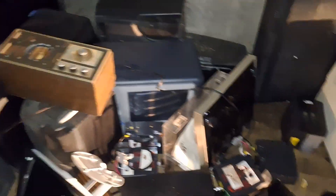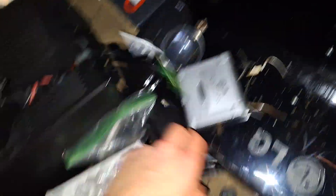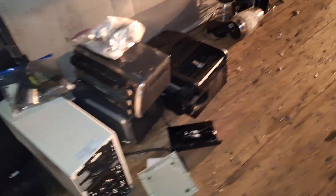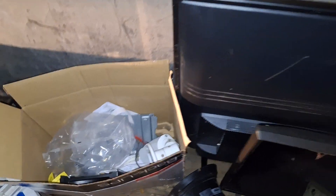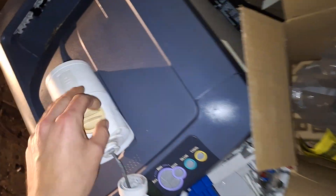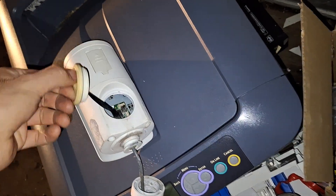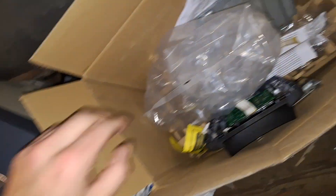Wow. I thought this was a camera lens — it's actually a hard drive. This is actually good. There's going to be an SD card in here. Maybe not — there's another model that does that.